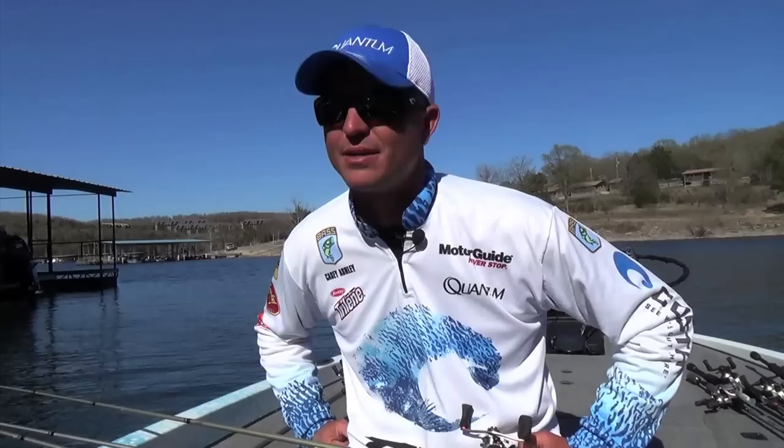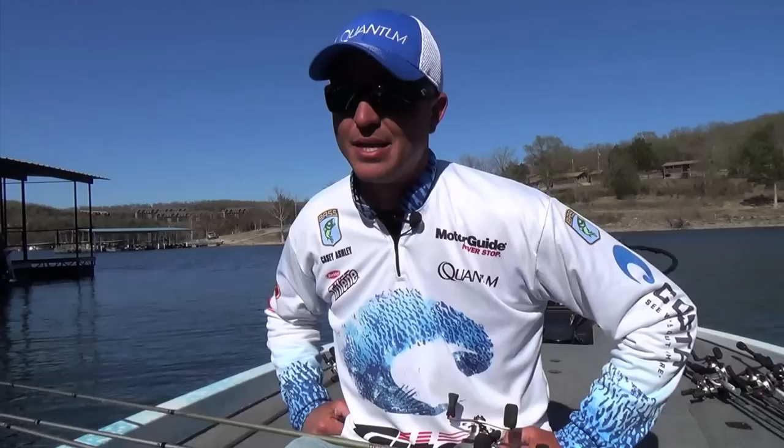A lot of people hear me talk about peanut butter and jelly jigs, but that color is very good in the summertime — it's not so good in the fall or early spring. The reason being is the crawfish change colors. That's more of a brim pattern.